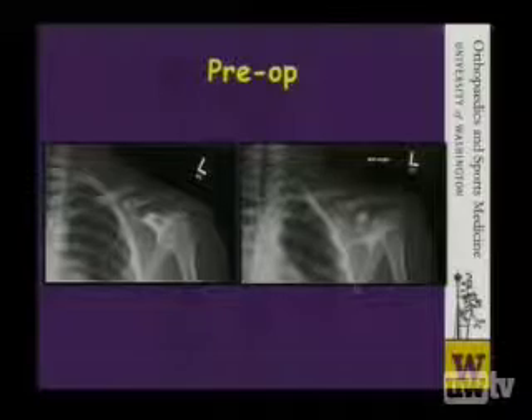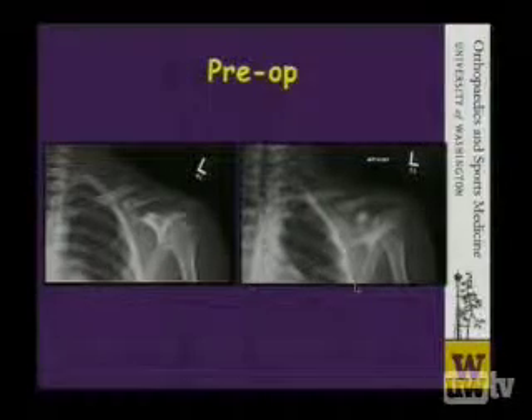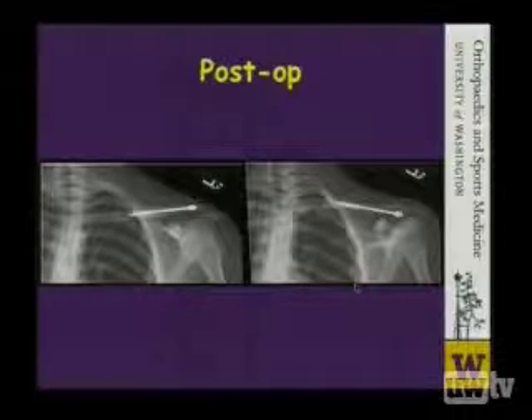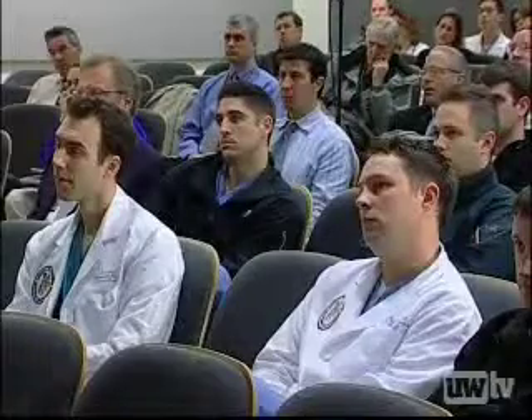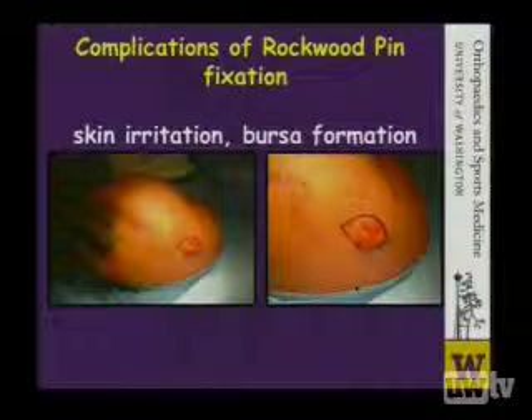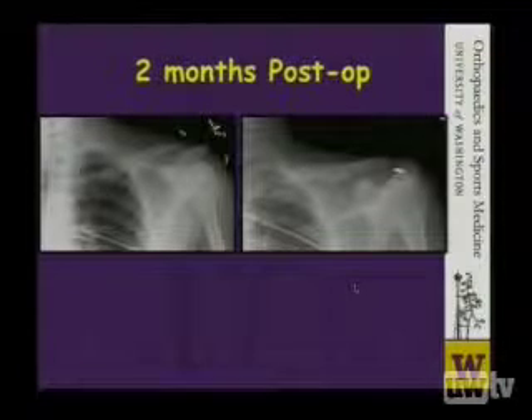This is a case of a young 16-year-old soccer player that we managed at the University of Washington who had this displaced fracture. We treated with a modified Hagee pin, or the Rockwood clavicle pin as it's called. He had a very quick decrease in his pain and returned to activity quite quickly. However, at about 8 weeks, he had some irritation of the skin posteriorly and it formed a bursa. Thankfully, his fracture had already healed and we were able to remove the device, and he went on to uneventful return to sport.